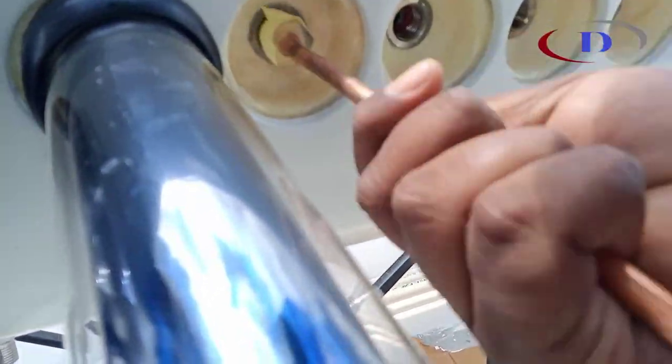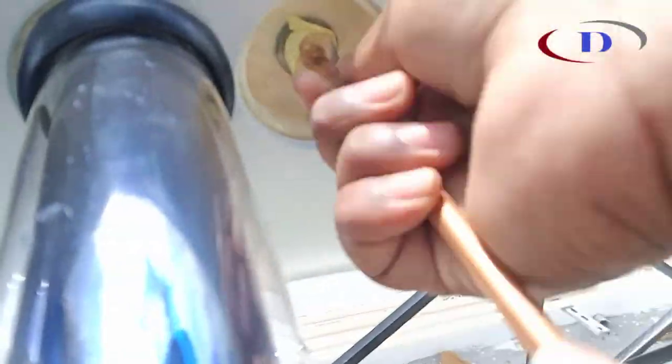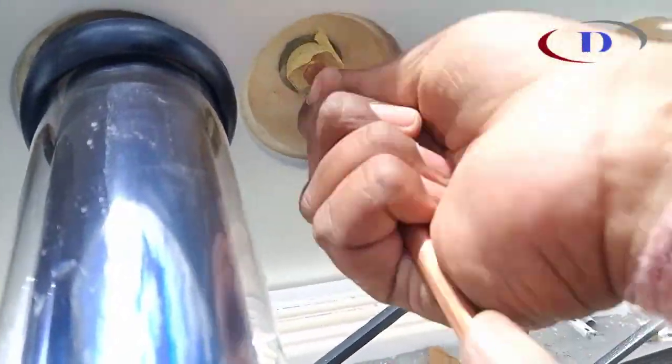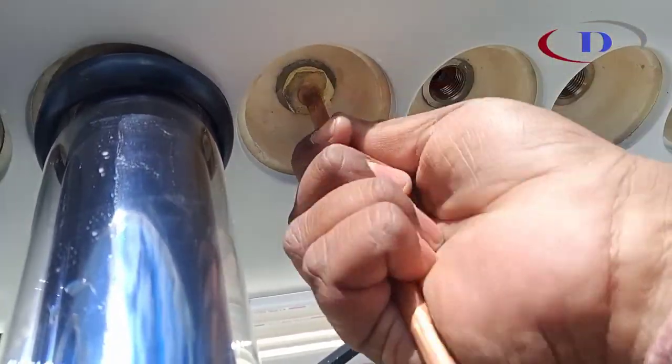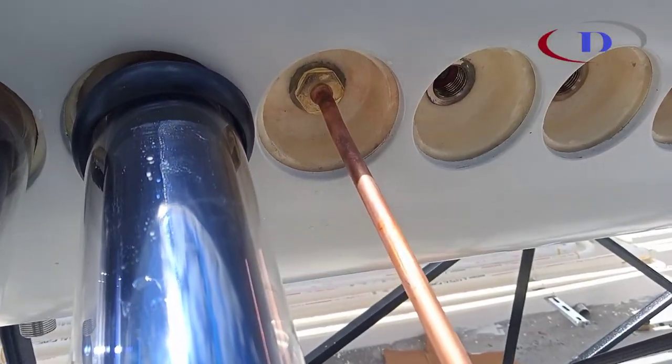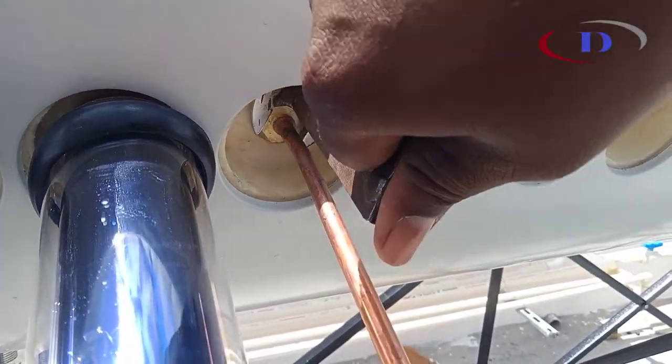It is also called a heat exchanger. It has high heat absorbing capacity, lower heat loss, and longer durability.